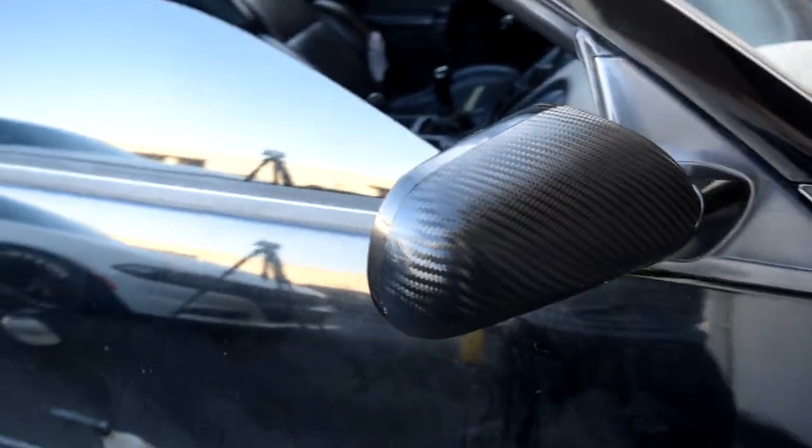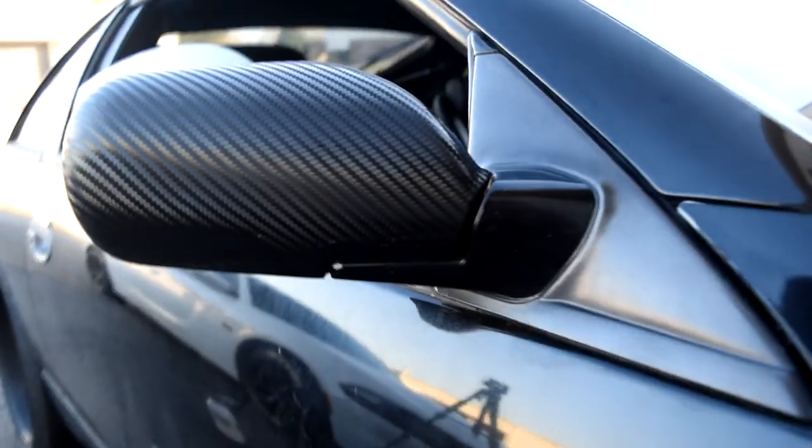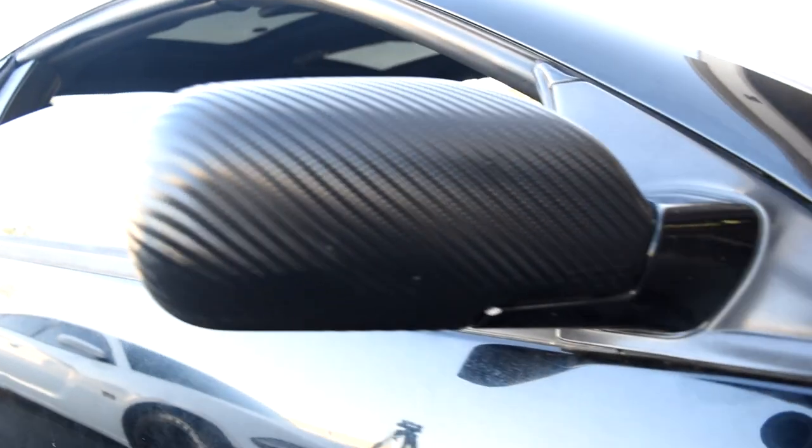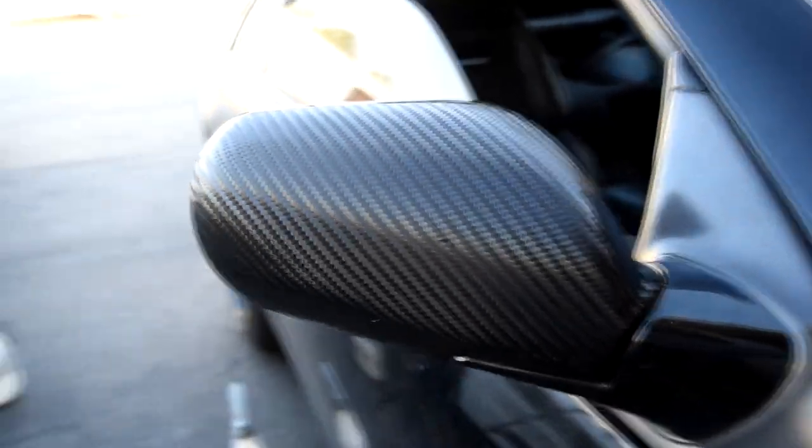Alright guys, here it goes — the final product for this mirror cap. It looks pretty clean in my opinion, looks good. And here goes the pillar — also looks pretty clean.